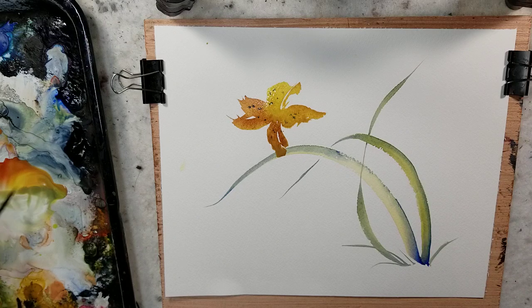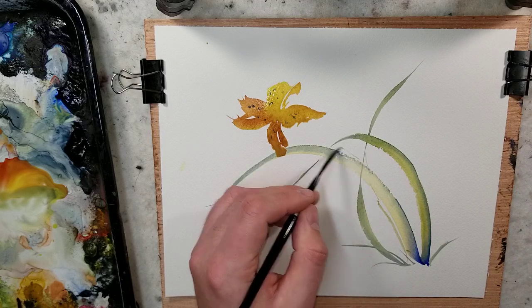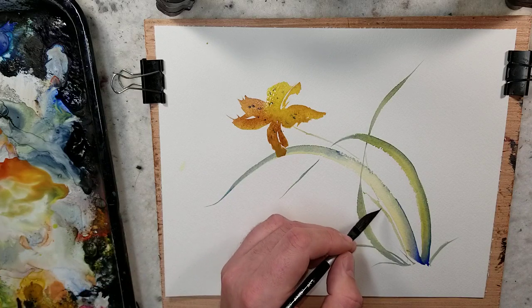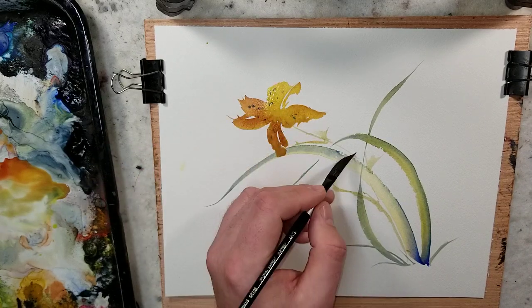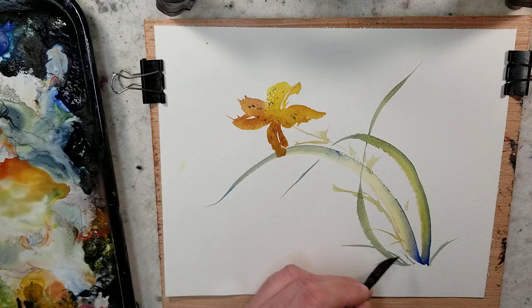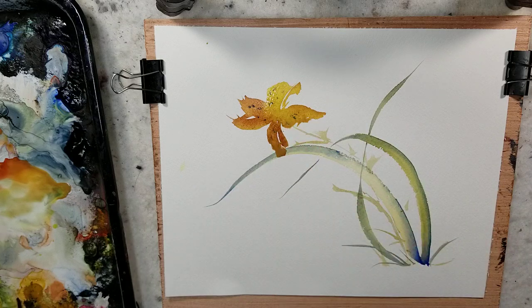I do have some books on Chinese brush painting, but I would say that he would be just an absolute amazing resource if it's something that you're looking into. I'm mixing some lemon yellow with the ultramarine, and I'm just going to put that stalk in. I don't recall if there were leaves that would come off this stalk, but I'm going to add some.